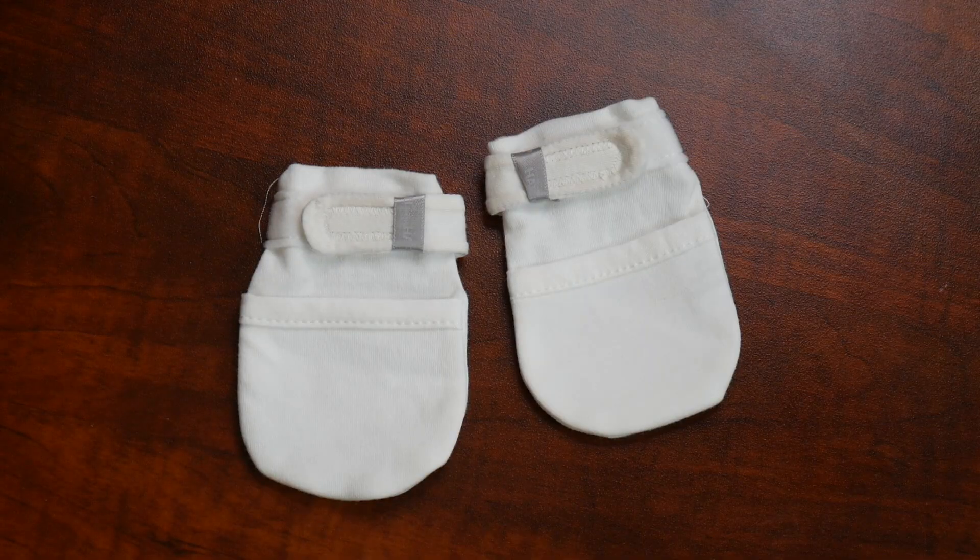Hey guys, welcome back to the Product Review Room. Right here I have some baby mittens. I'm going to go ahead and open these up, show you some of their key features, and then we're going to try them out. These anti-scratch mittens are designed to prevent harmful scratches and thumb sucking.